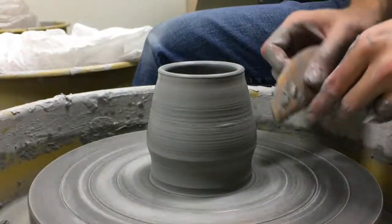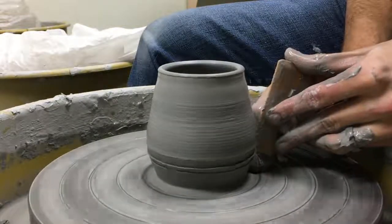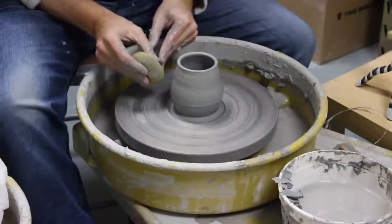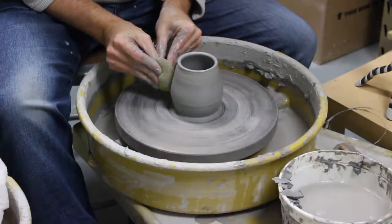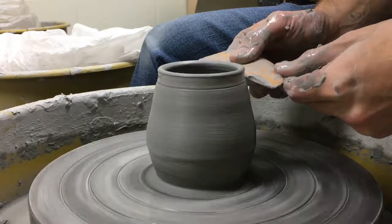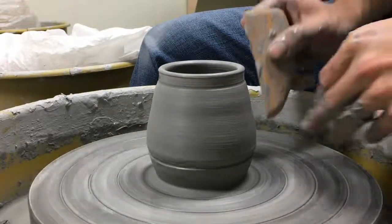We're going to trim up this bottom by flipping the project over. You can use a sponge on the outside that's wet to kind of make it look nice. You can add in some designs using lines — a line at the top and a line at the bottom. Some of these things I'll probably do a little bit more once I trim the bottom off.